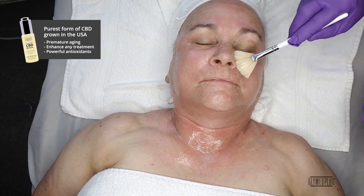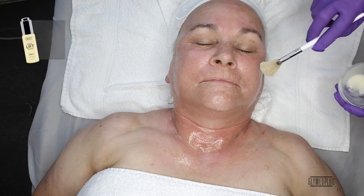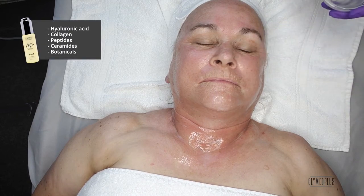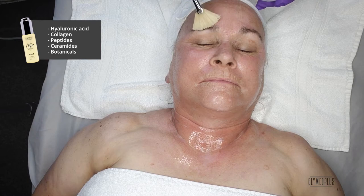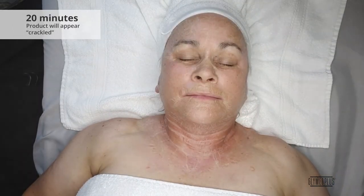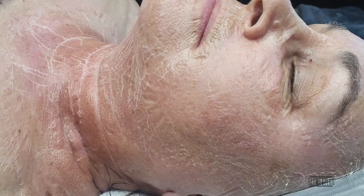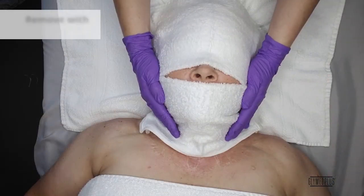It will help reduce fine lines and wrinkles and neutralize free radical damage. The Daily Lift Serum is a lightweight serum that contains the powerful anti-aging blend of hyaluronic acid, collagen, peptides, ceramides, and botanicals to actively lift and firm the skin for a more youthful appearance. Remove with warm, wet towels.